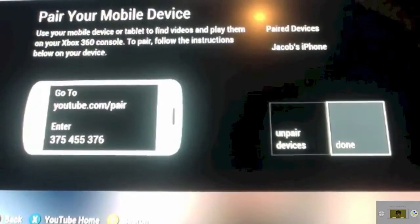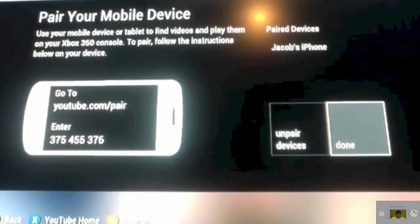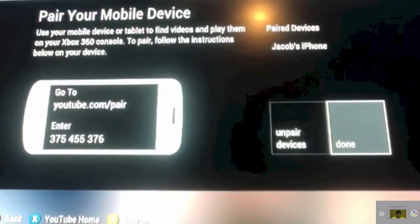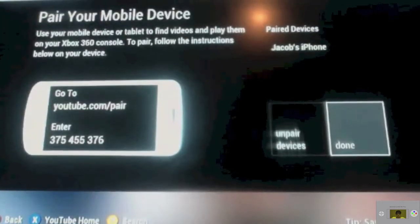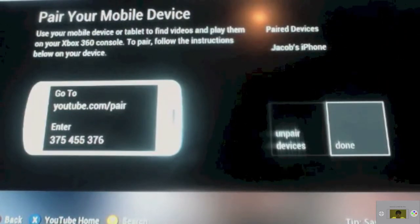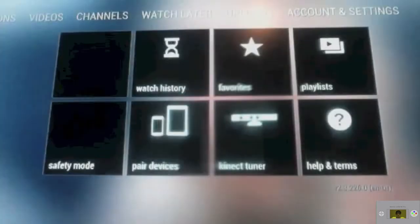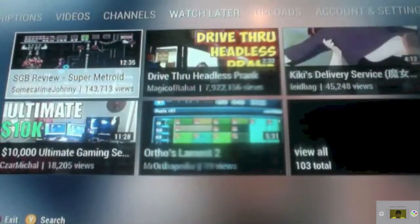As you can see, it's connected to my iPhone. I apologize for the filter being moved out of the way. Anyway, as you can see, my iPhone is successfully paired to my YouTube TV on the Xbox 360 app. Hit done. Hang on a minute while I pull up a YouTube video for you guys — I'm going to play one of my YouTube videos.